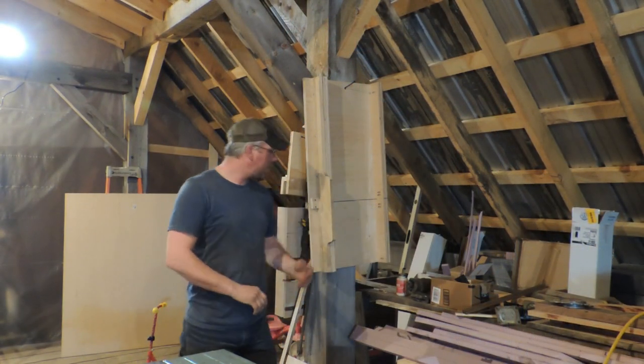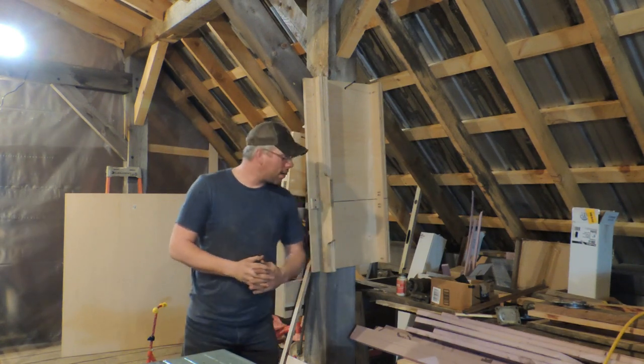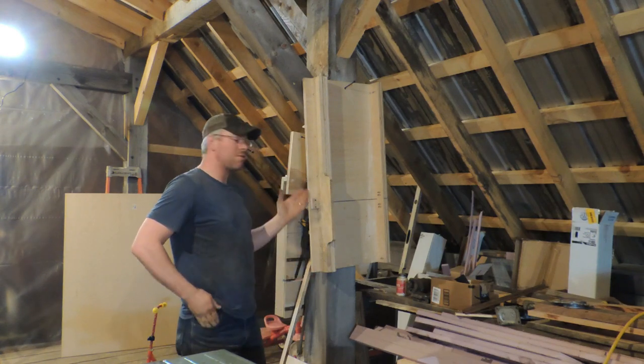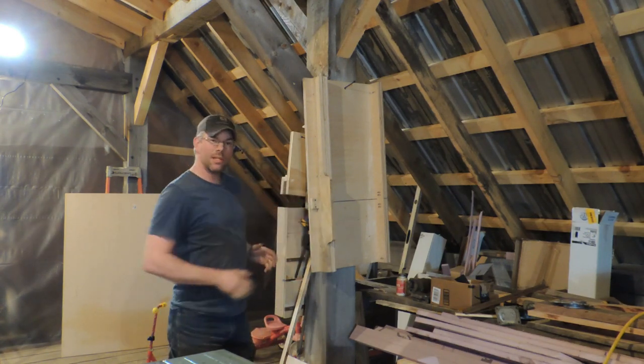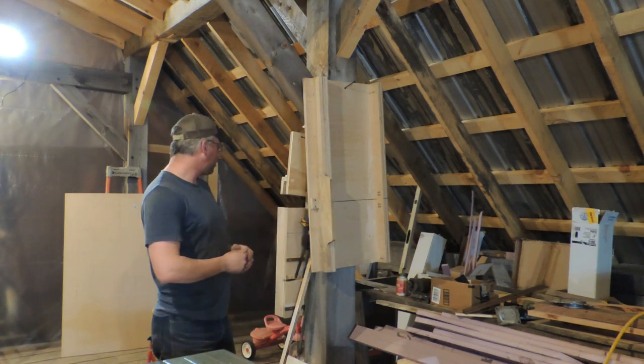Alright, so there we have it, guys. I did forget to mention — drill a hole in the thing so you can hang it up. It helps quite a bit, keeps it off the floor and out of the way. You're not going to be tripping on it. It's right here next to the table saw, so all I have to do is grab it off, set it down, and good to go.